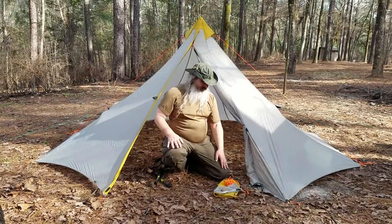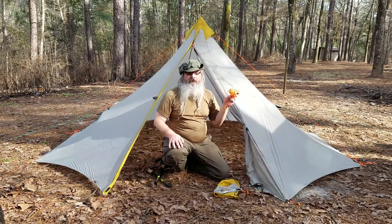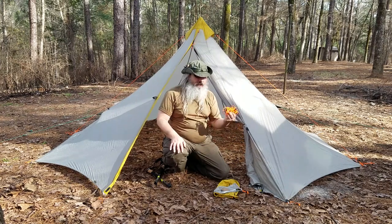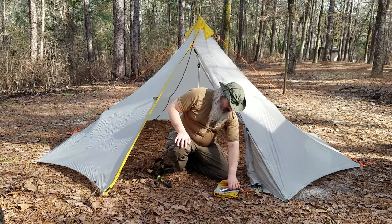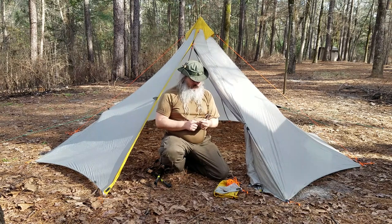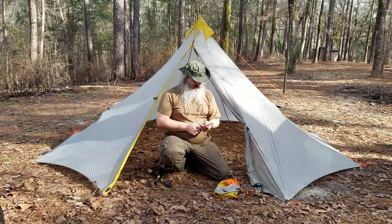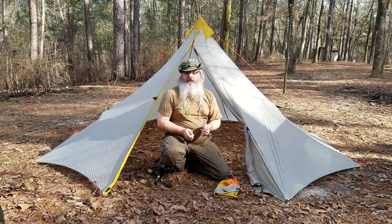The tent comes with some accessories — lots of line cord and various things, though I've used some other line I had because they only give you four pieces and I needed a few more. It also comes with tent pegs which are surprisingly light — made out of aluminum and they weigh about 14 grams each, which is the same weight, believe it or not, as the groundhog pegs from MSR.